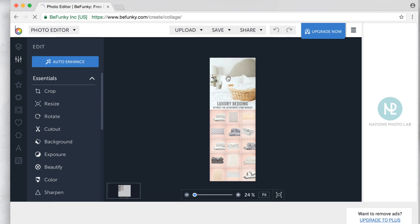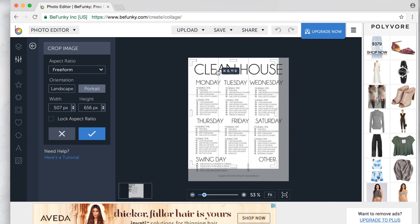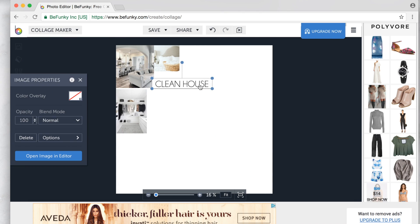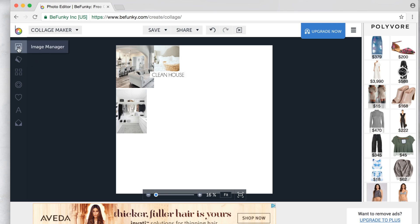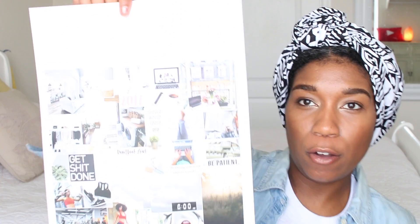You can do the exact same thing for free at BeFunky.com. When you're done, just press the save button and save to your computer. After you've spent all your time making your vision board, you can just go to FedEx, Kinko's, Office Max, Staples — wherever you like to get things printed — and print out your vision board.